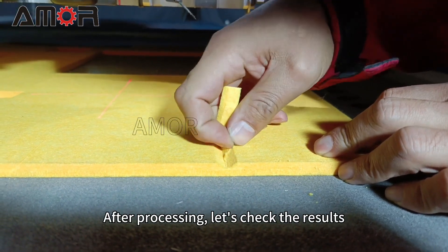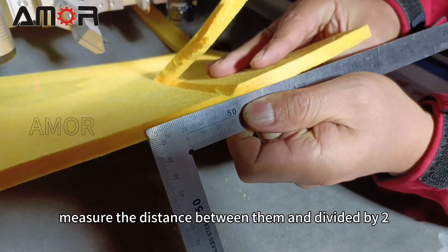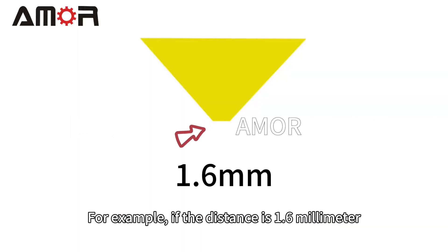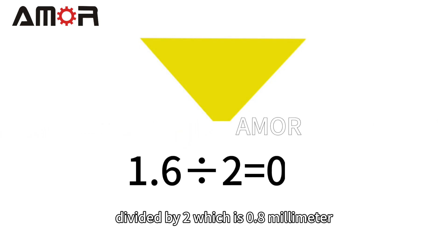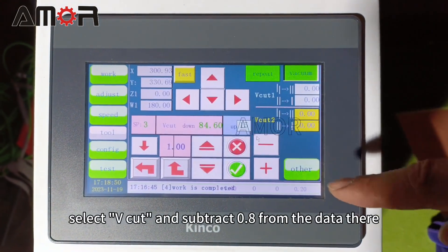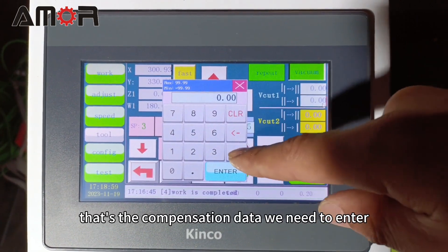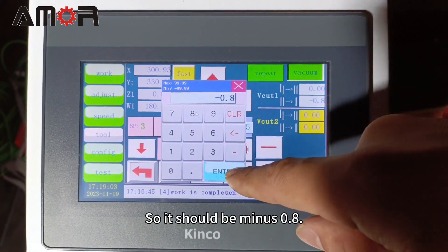After processing, let's check the result. If the lines don't intersect, measure the distance between them and divide by 2. For example, if the distance is 1.6 mm divided by 2, which is 0.8 mm. Then click Configure, select V-cut, and subtract 0.8 from the data there — that's the compensation data we need to enter, so it should be minus 0.8.